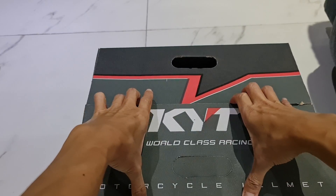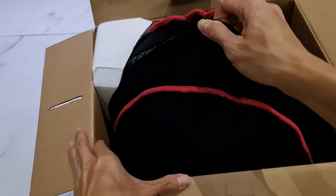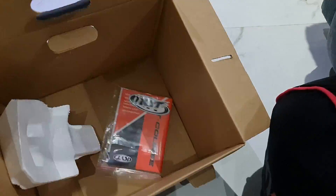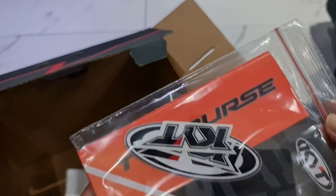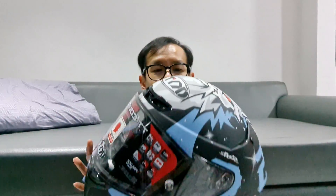Keren banget. Mari kita buka. Nah ini guys yang lumayan masih dalam sarung. Oke guys, mari kita buka. Wow. Keren banget. Desainnya keren banget. Titikos kali ini gue demen banget.